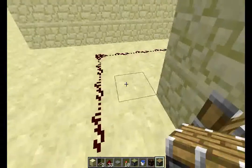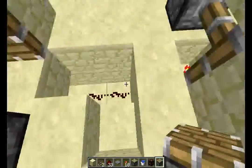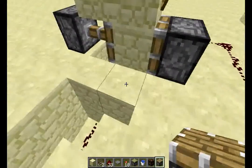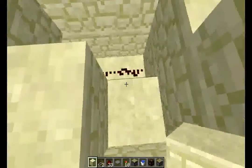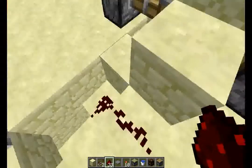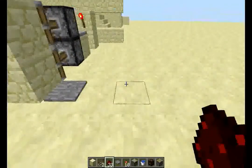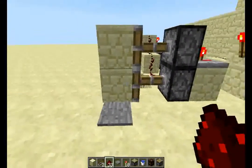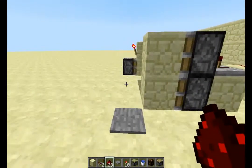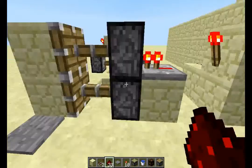One piston there — it's powered. Another piston here, it can't be powered because the first one's already powered. This should work. We'll just need to bring this one up one more, like that. This goes up there. Everything's good, and that should work. It opens it but doesn't close it. Step on it again — closes it.